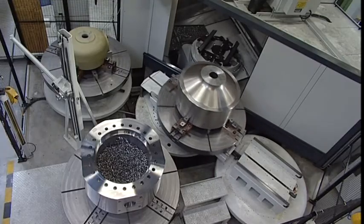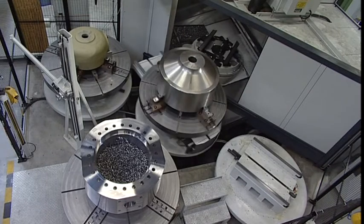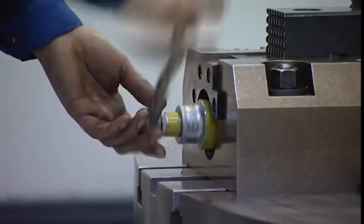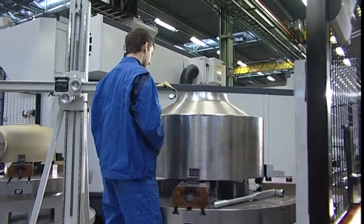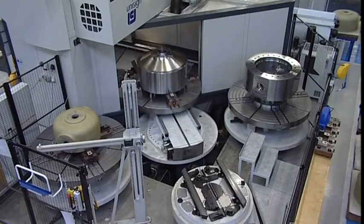The Unicom 6000 comes standard with two pallets, but more are optional. The pallets come in various sizes and can be used randomly. The components can be precisely aligned and centred on the pallet loading station, thus eliminating time consuming measuring inside the machine. This increases the machine availability and reduces lead times considerably.